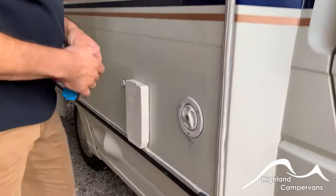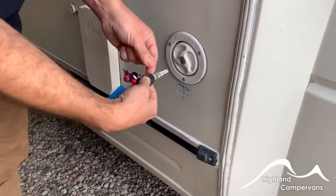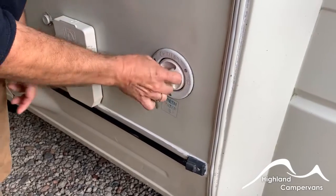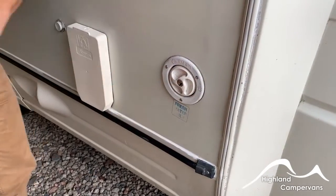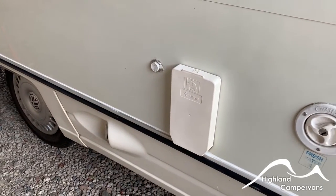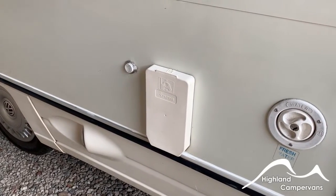Around just behind the driver's door you have got your fresh water filler cap. Use one of these black round keys, insert in, twist and then release the cap accordingly. Fresh water goes in, and there's a drain tap underneath the van for draining it off for winter storage — we'll show you that later on.